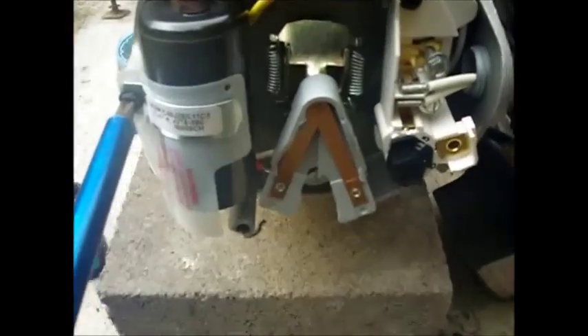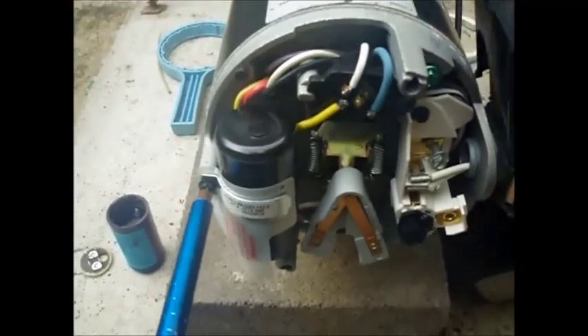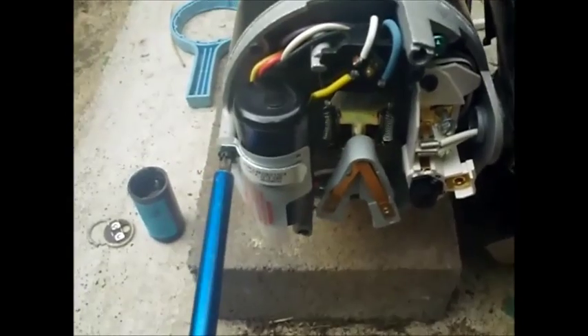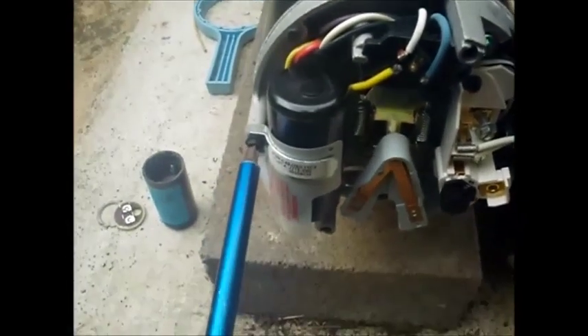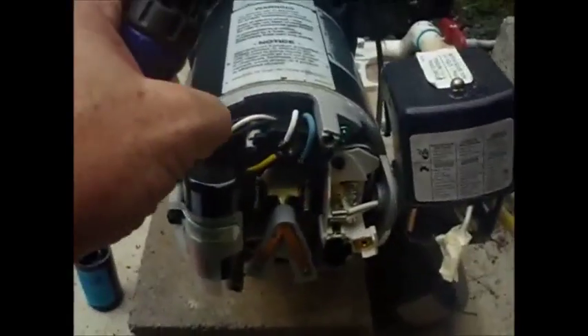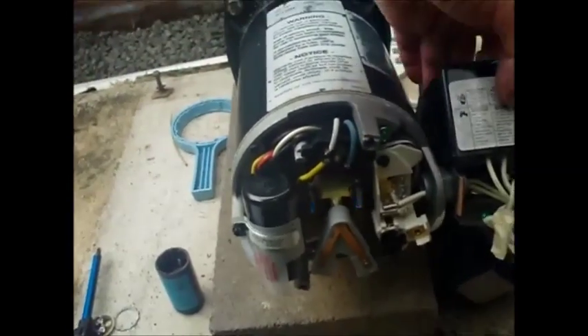If you look at this pump, the rest of it is all fairly brand new. Even though it's about eight years old, it's still fairly new looking inside. Okay, so I'm going to turn the power back on and see if that makes it work.